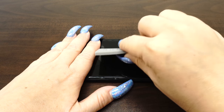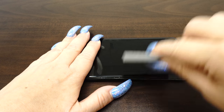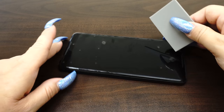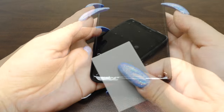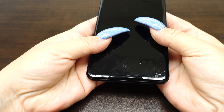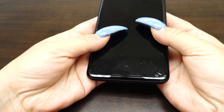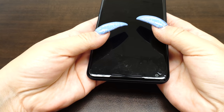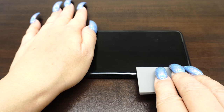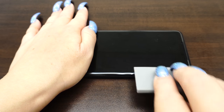Move the squeegee from the center of the device to the edges. Take careful precaution not to push any of the liquid into the holes of the device. The screen may move during this process, so take time to reposition the fit. As the liquid is removed, it will become more difficult to maneuver the screen protector. For devices with curved screens, you will need to follow the curve of the screen to get the liquid out, like so.